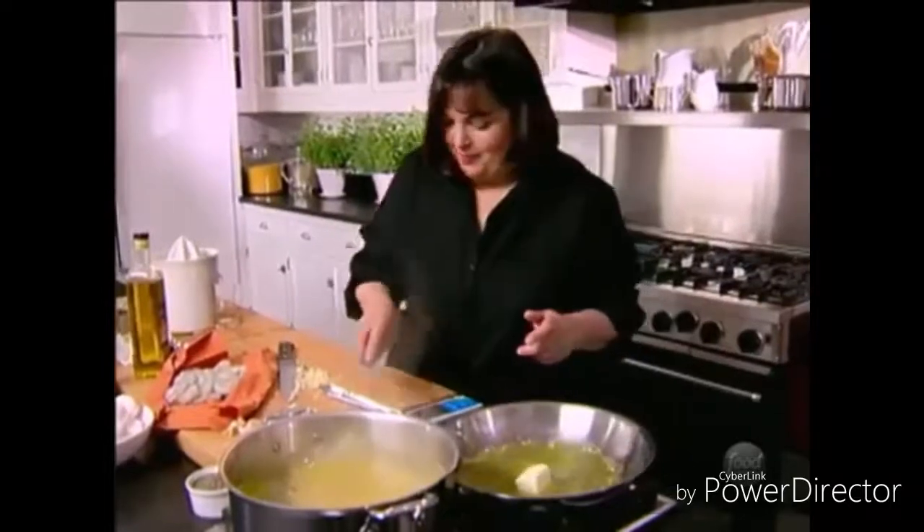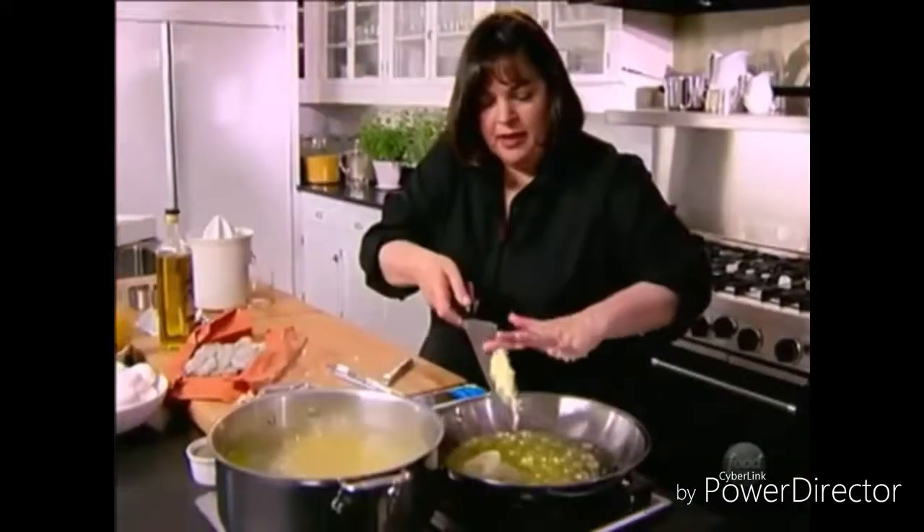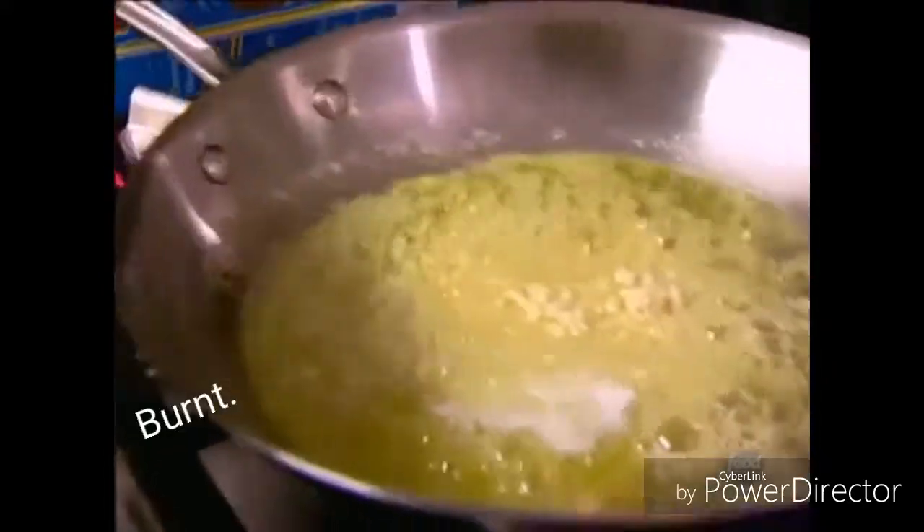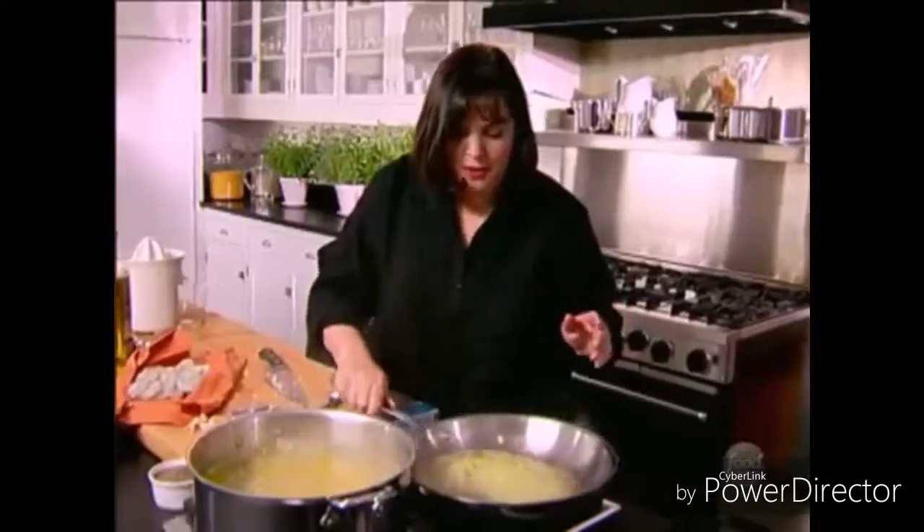And about one and a half tablespoons of garlic. With garlic you really don't want to cook it too long — just about a minute. Nothing worse than the flavor of burnt garlic, so just one minute.